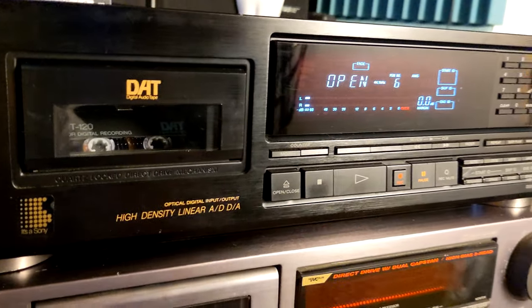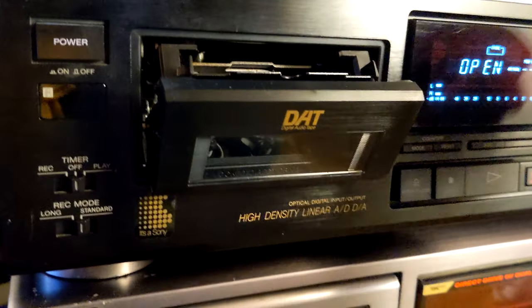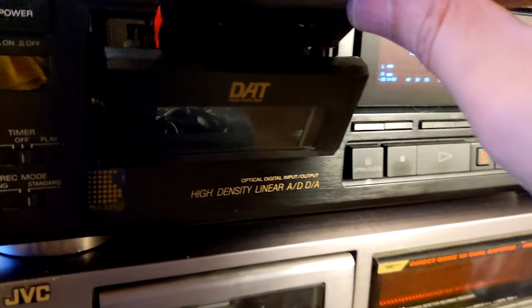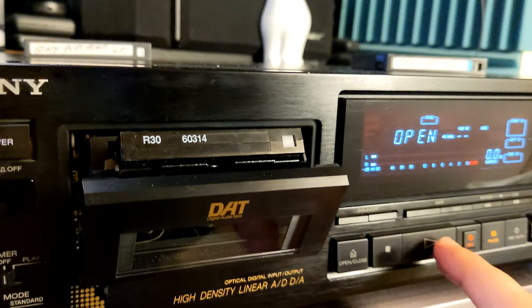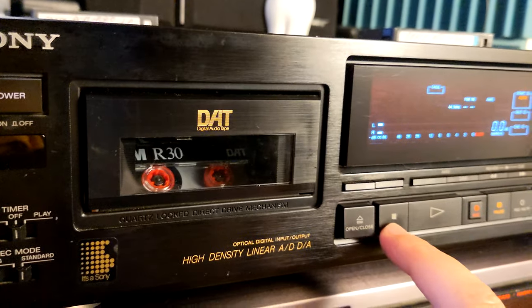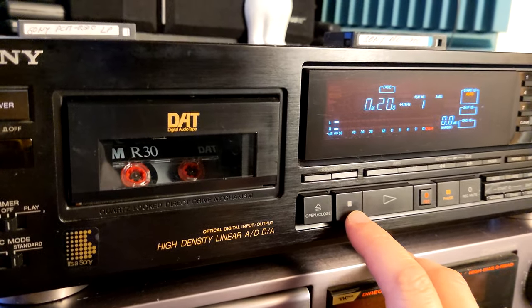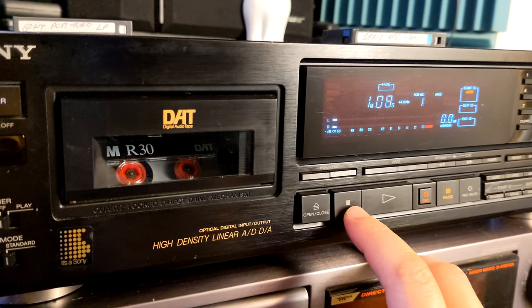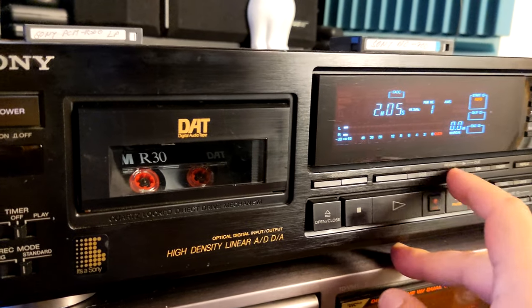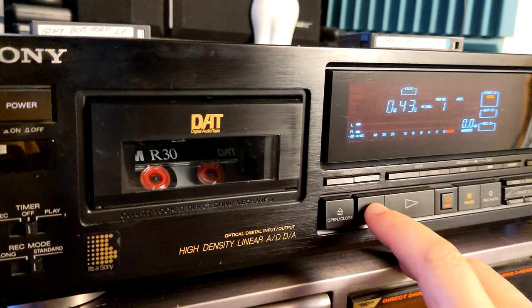I decided to try a shorter tape to see if the issue is specific to 120-minute tapes. This is a 30-minute tape. I'll fast forward about two minutes and see if it will rewind. Now let's try — and you see, on the short tape it's working.